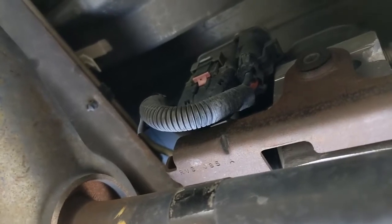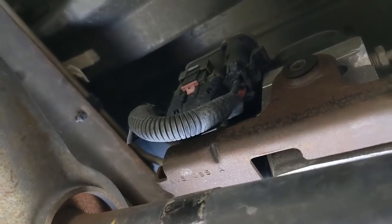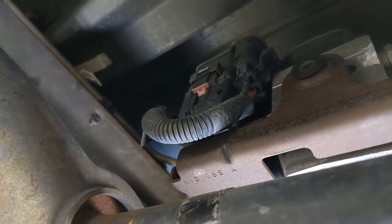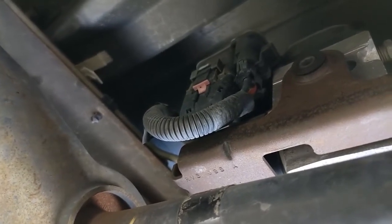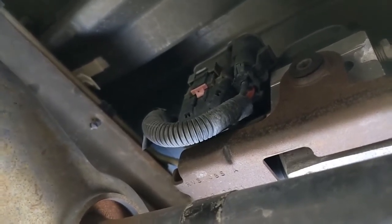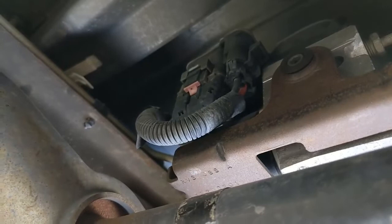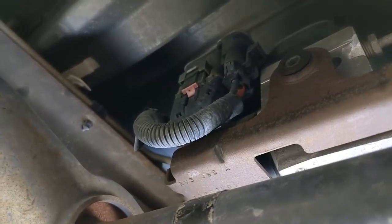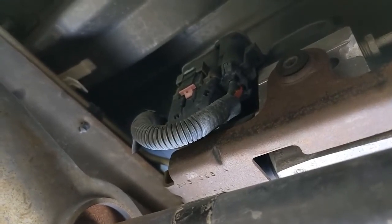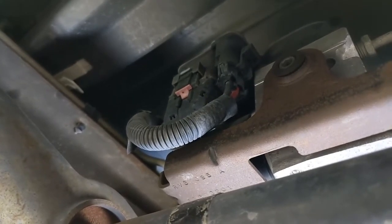I've been having a problem with the ABS light and the brake light coming on at the same time. The first thing I tried was replacing both wheel speed sensors, which are part of the ABS functioning, and that didn't work. Before you accuse me of throwing parts at a problem, I also had to do a front brake job anyway, so I was already in there.